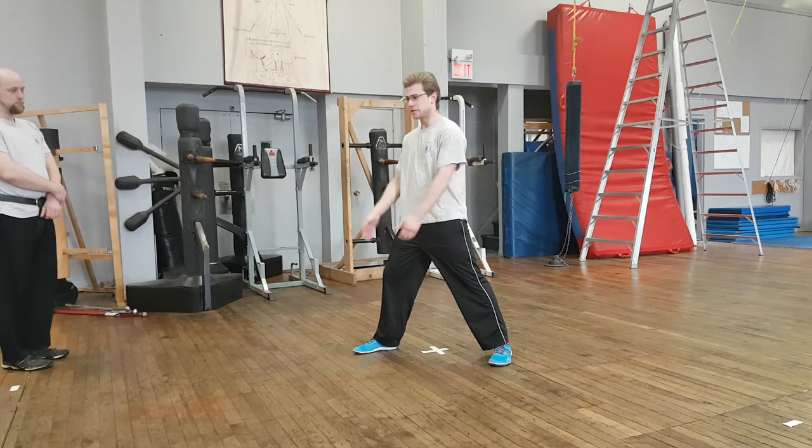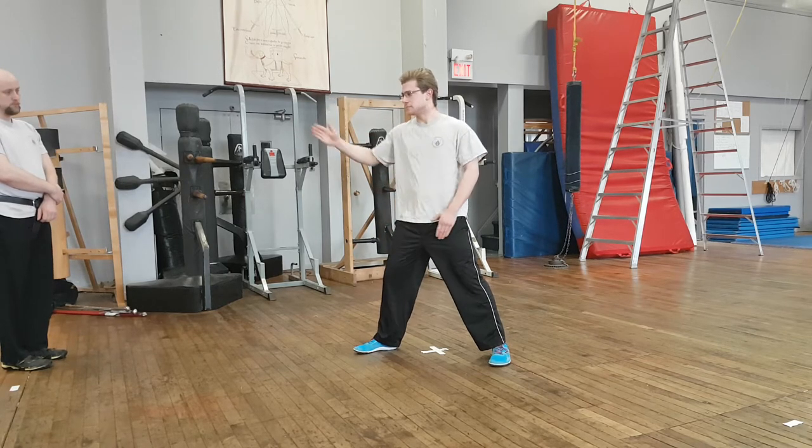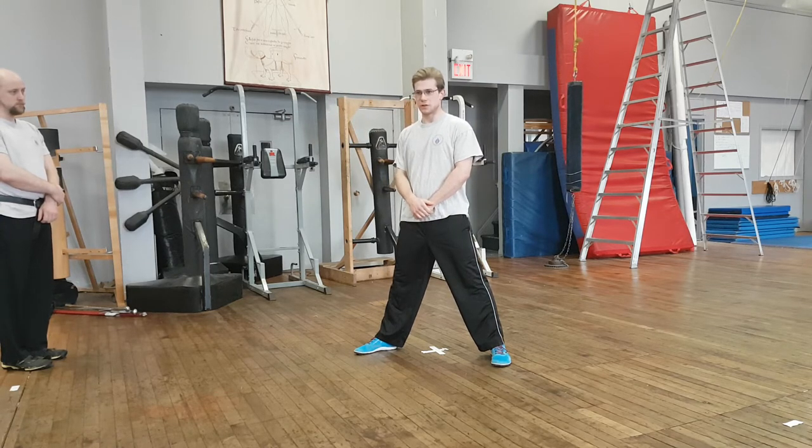For our posta, we have our frontale, our iron gate, our longa, and our boar's tooth. We use those to execute all the plays that he shows.